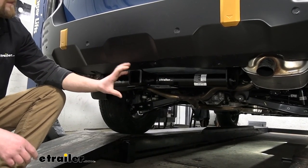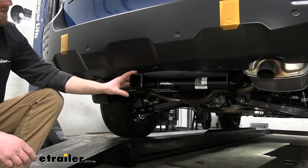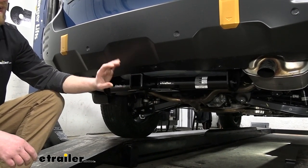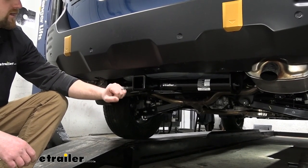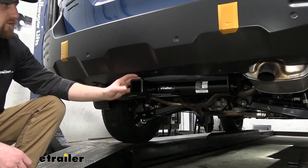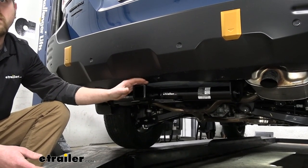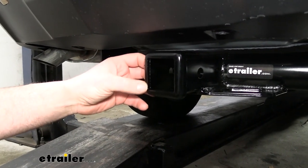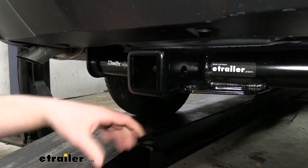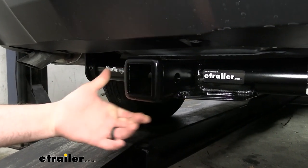Today we have an Outback Wilderness Edition. This fits it just fine, and if you don't have this exact sub-model, not a big deal — this is going to work with all the different sub-models, whether it's a base model or a fully loaded one. This is going to be a Class III hitch, so it has the 2-inch by 2-inch receiver tube opening — a really common size with a ton of different accessories to work with it.